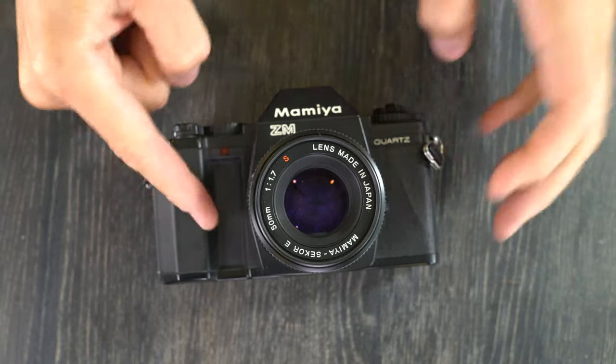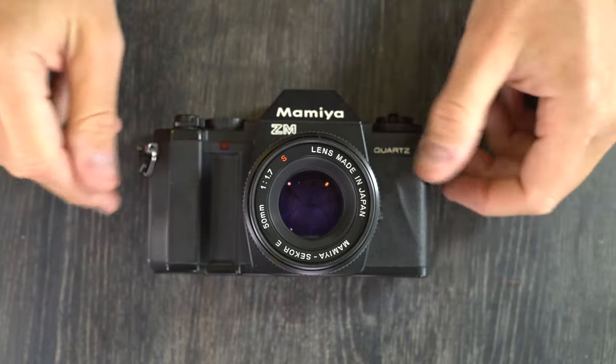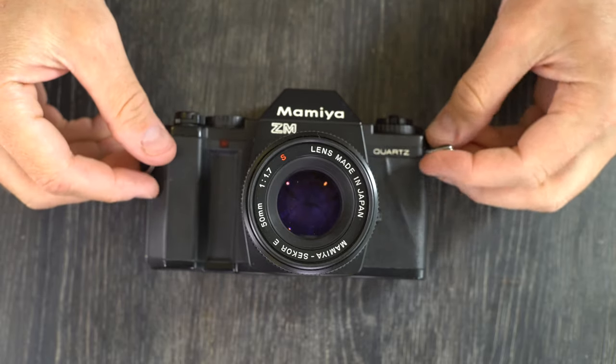Hello everybody and welcome to this, my first of two videos on the Mamiya ZM, the penultimate and quite frankly the best of the Mamiya Z series cameras.